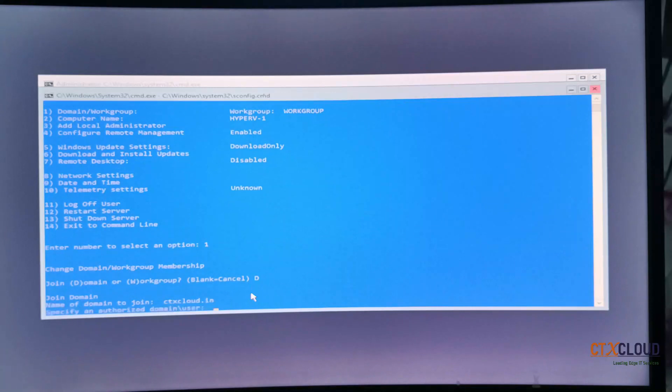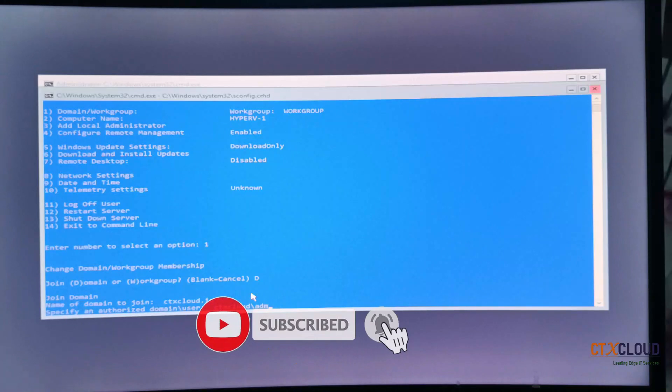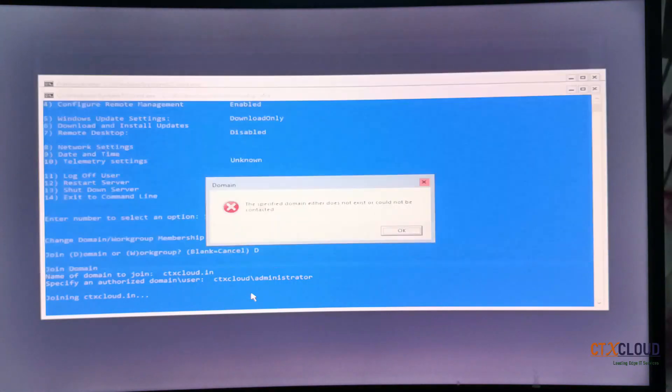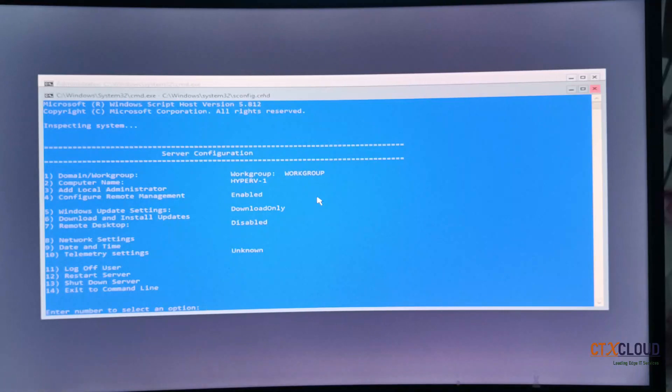It is asking for the name of the domain to join — I am entering ctx cloud dot in. Press Enter. It asks for the username and password of an account authorized to join this server to the domain, so I am entering administrator: ctx cloud slash administrator. Press Enter, enter the password, and press Enter. You can see there is an error while joining the domain — let me figure out the issue.